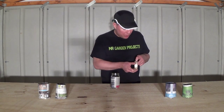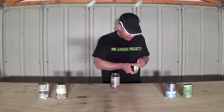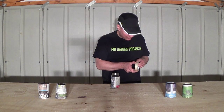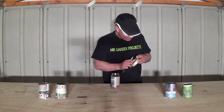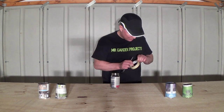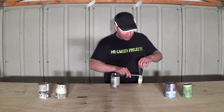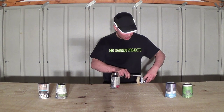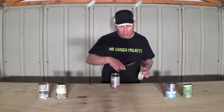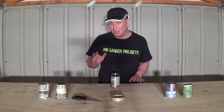Then once I've done this I need to cut myself a small piece of sellotape. The piece of sellotape only needs to be about 2-3 inches long.